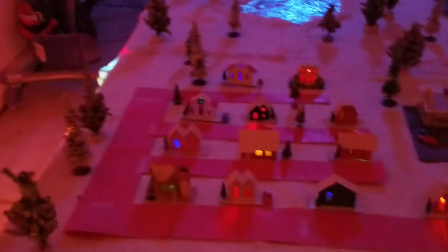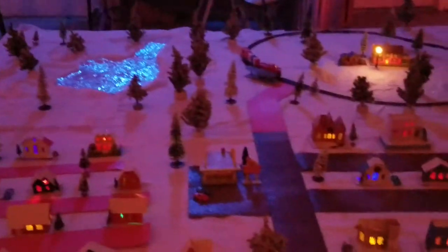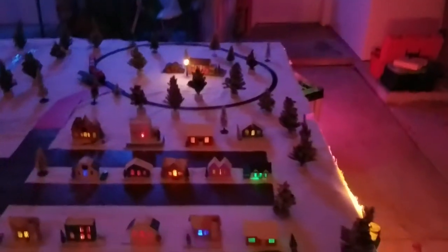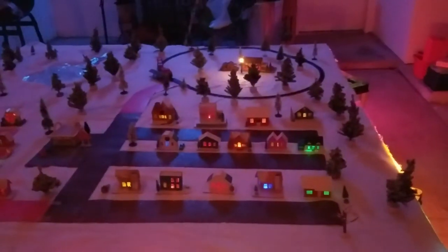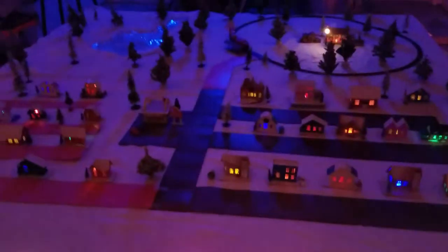Hello everybody, this is John, and what I have here is my Christmas village. It's taken me a few weeks to properly set up, but what I ended up doing is using four four-foot by four-foot plywoods with some basic two-by-four framing, and I was able to put up all these houses.